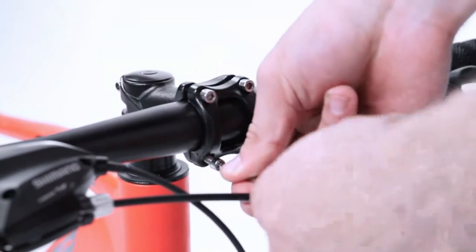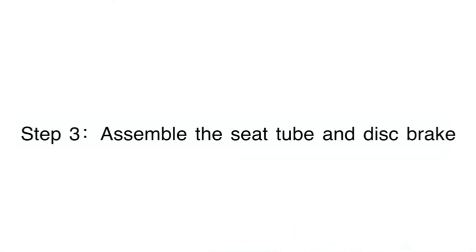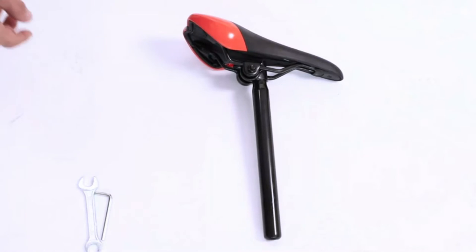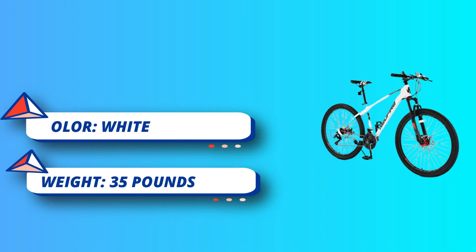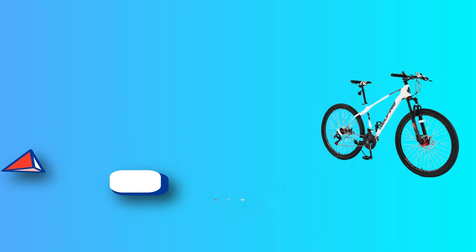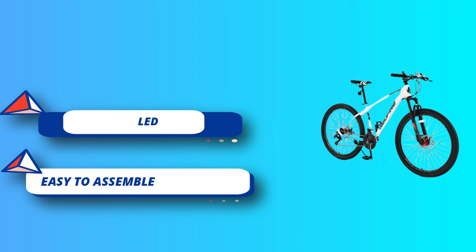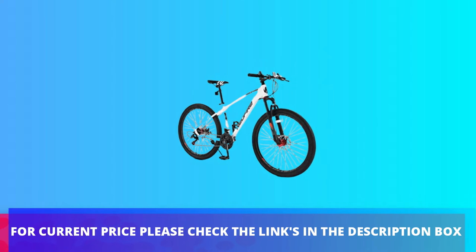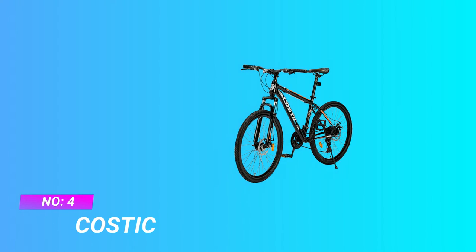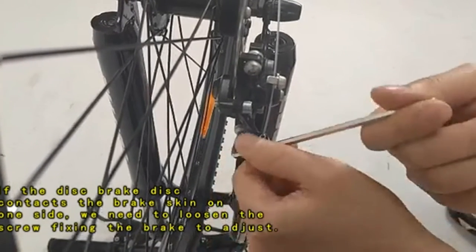Step 5: Install pedals. Take out the wrench. Pay attention to distinguish the left and right sides of the pedals — L is the pedal on the left, and R is the pedal on the right. Rotate and fix the left pedal marked L on the crank, then tighten it with a wrench. The pedals must be tightened to ensure they will not slip off or be damaged when riding.